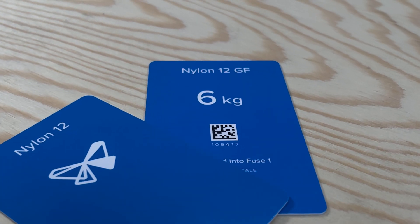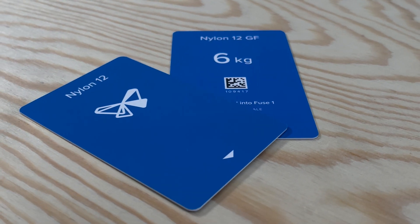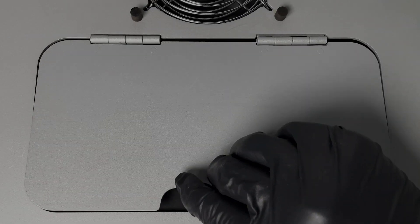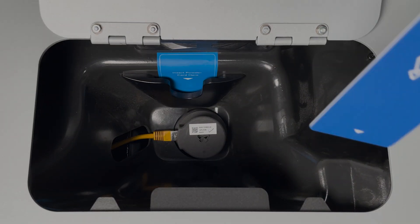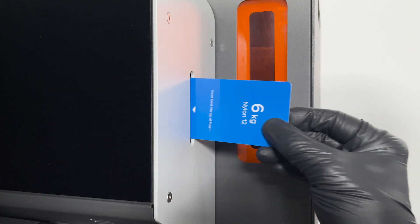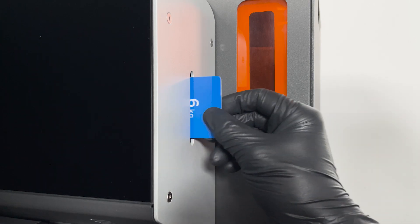Before you load powder for the first time, make sure to register your powder credits. To load your powder credits, insert the powder credit card into the card reader. On the Fuse 1, this card reader is located under the top door just behind the IR sensor slot. On the Fuse 1 Plus 30W, the card reader is located on the outside of the machine to the right of the touchscreen.